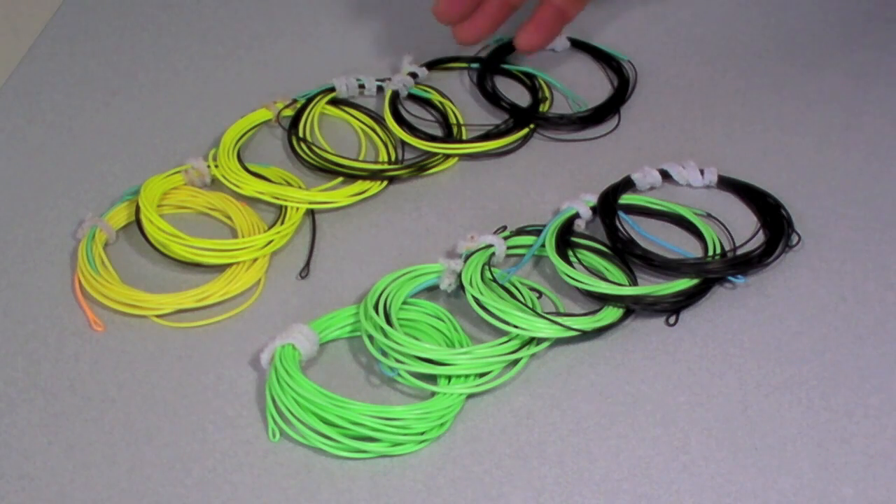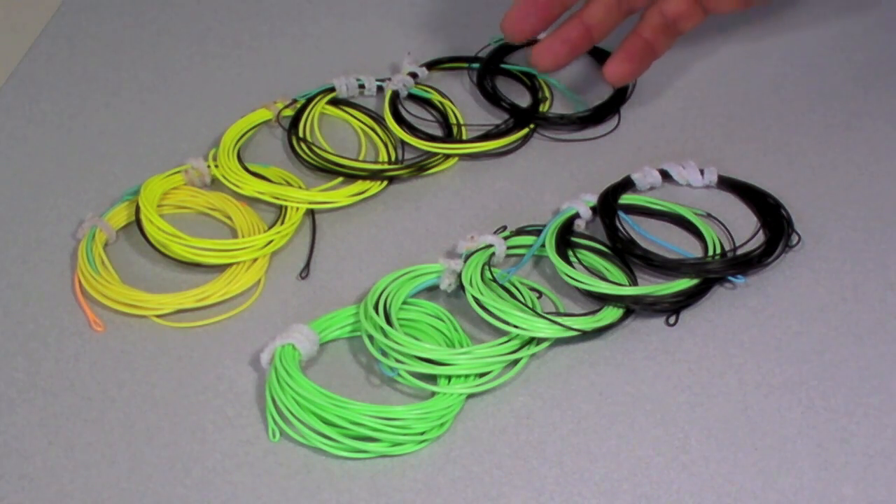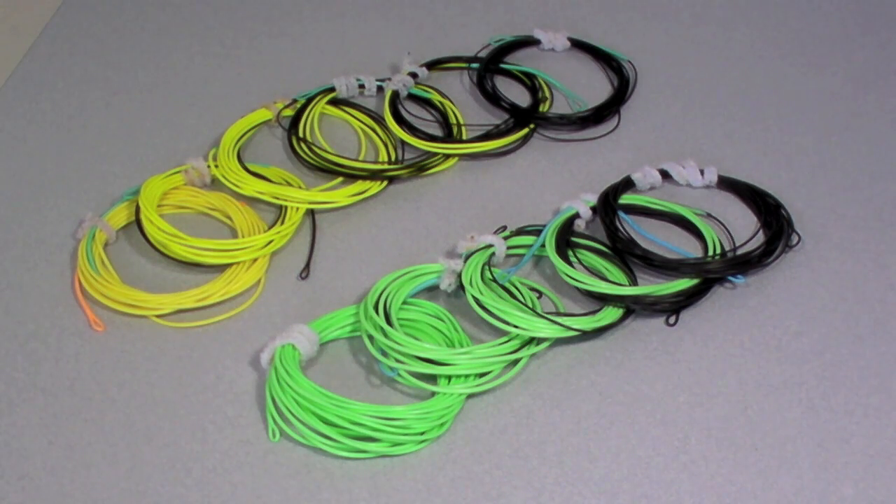Part of the trick of making a set of this type is to plan it ahead of time. Look how much floater you have, look how much T material you have, and when you've made a decision of how long you've got to work with, you have to work out the proportions to try and get your material to work out over a set of heads.